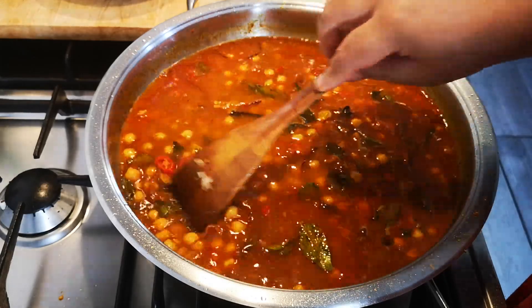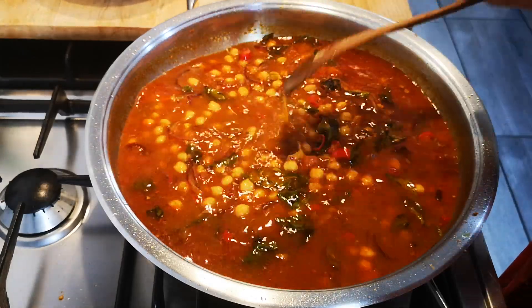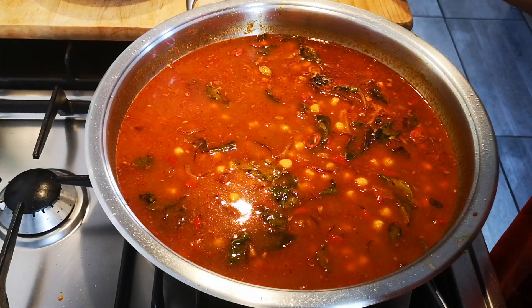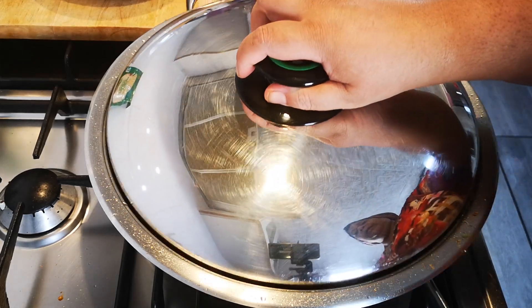I'm going to put the lid on at this stage and when I come back the food will be done — it will take about 15 minutes. We'll be right back.